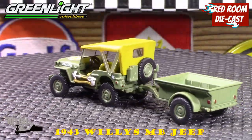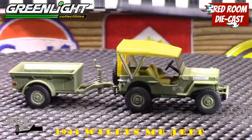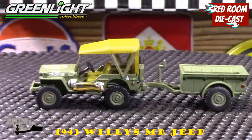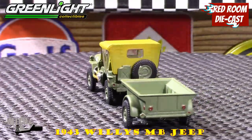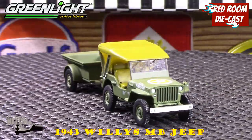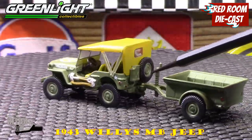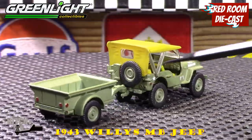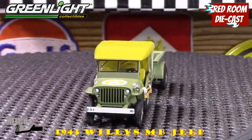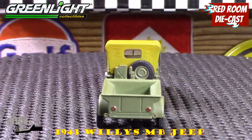As much as I appreciate Green Light giving us the little screw to prop the trailer up, it would probably be a little bit better if they just did it themselves — so they could see that sometimes that thing does not screw in very well. Luckily this one kind of did, but in the process it does eat away at the paint and kind of cracks the paint at that point. Other than that, it's very nicely done.